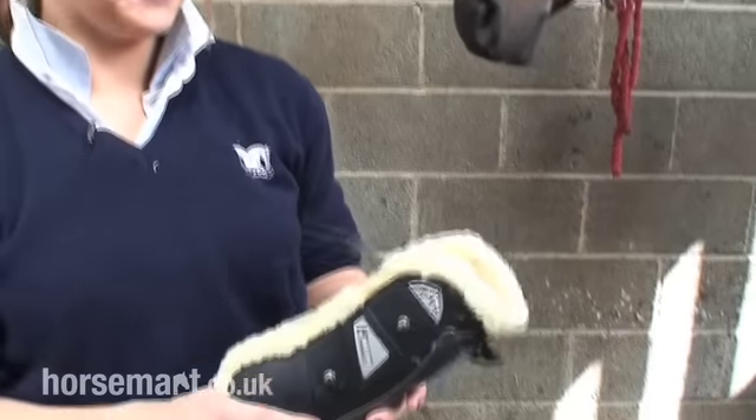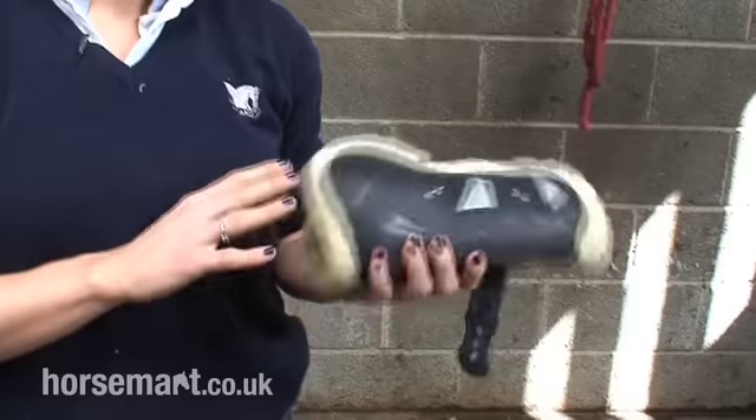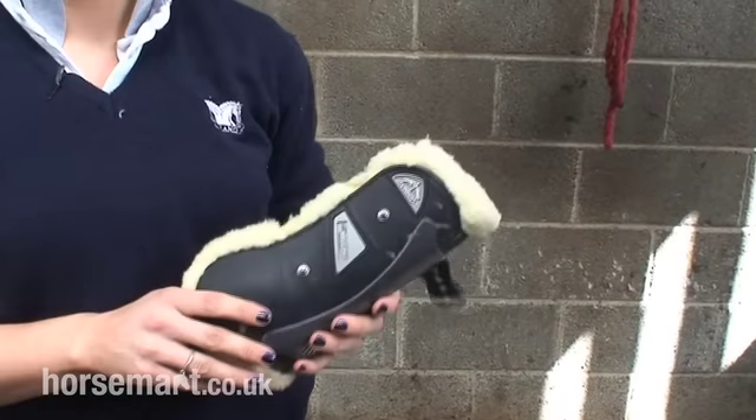Hi, I'm Abby from the Tallinn School of Equitation and I'm going to show you how to fit a tendon boot. We have some really nice, fancy tendon boots here. Tendon boots are, as the name tells you, to protect the tendon.